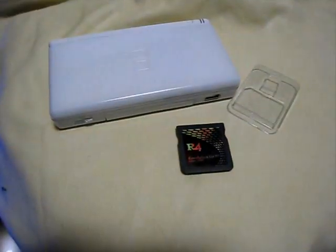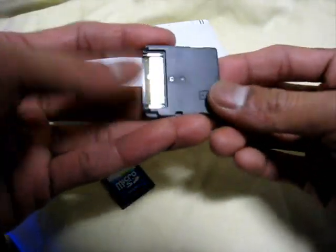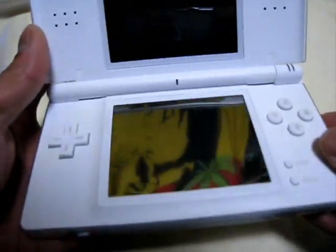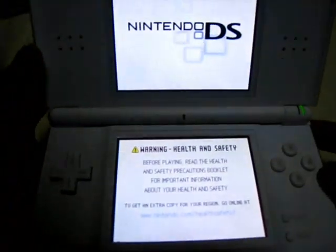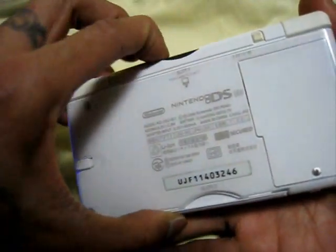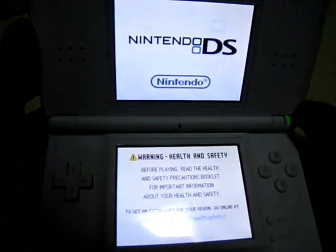So that is my Nintendo DS Lite. This is the microSD and the SD card adapter. Just put it on your R4 card. Make sure that the microSD card is totally locked. Insert the R4 into your Nintendo DS. Power up. Okay, it's loading.